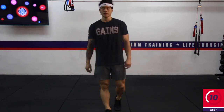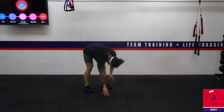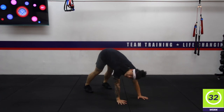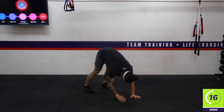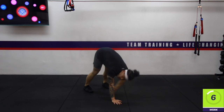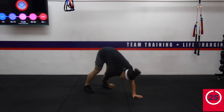Next up we've got a downward dog knee touch — coming into downward dog position, pike the bum up to the sky, opposite hand touch opposite knee. Try those heels down. For those who have done this throughout the week, your challenge is to touch your opposite toe. Try not to swing your hips — keep them square to the floor. Just under 10 seconds — a couple more taps — and rest.